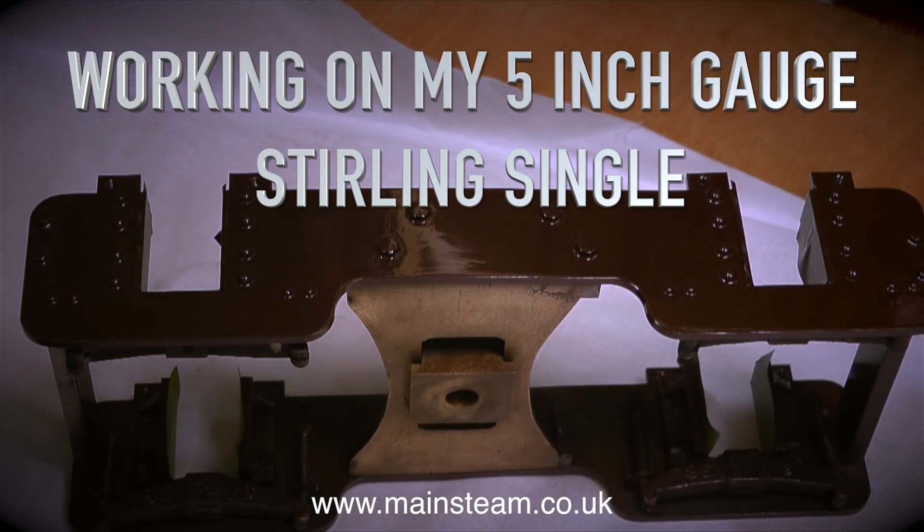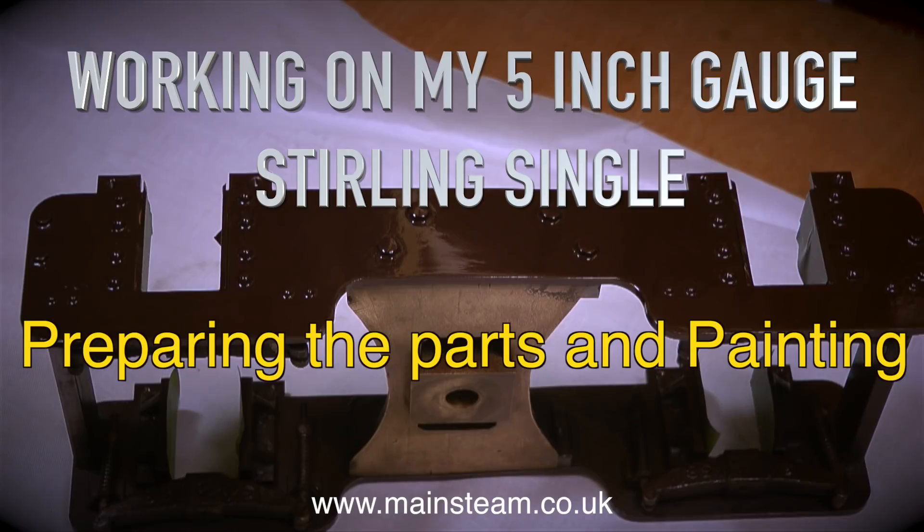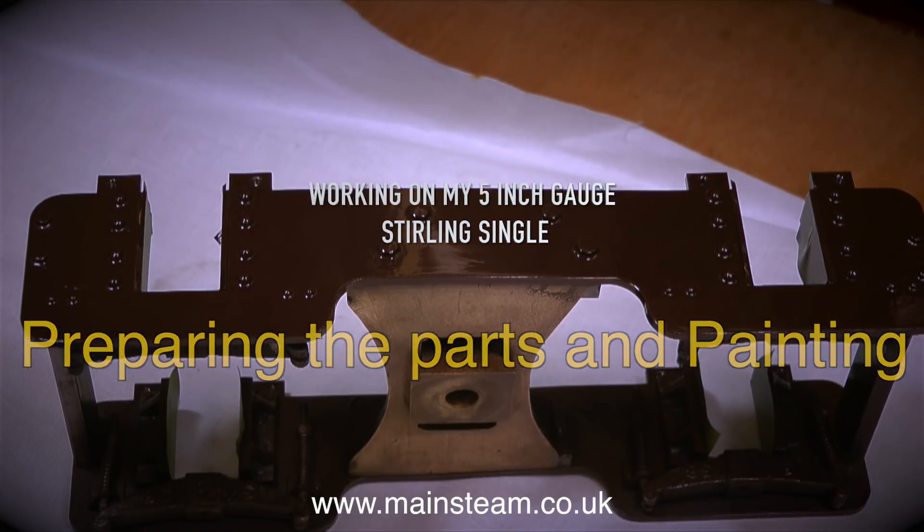Working on my 5 inch gauge Stirling Single - preparing the parts and painting. This episode is all about painting.